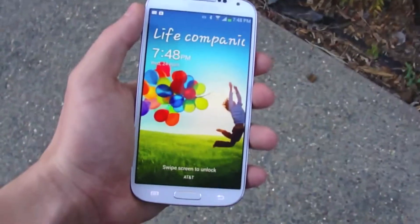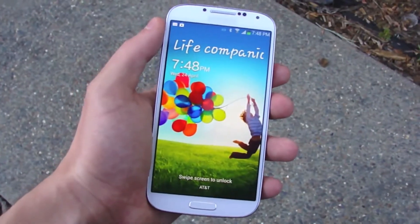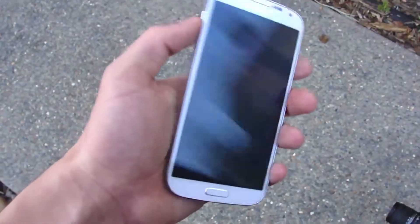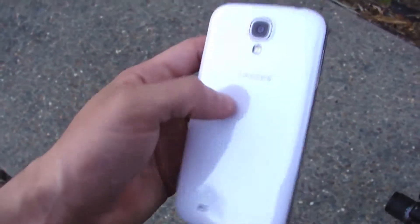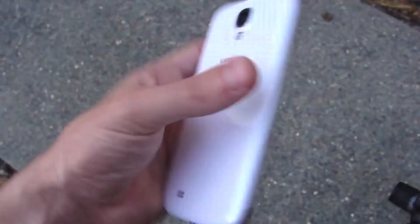What is up guys, TechRacks here. So in this video we're going to be drop testing the Samsung Galaxy S4. I have the White Frost Edition — this is the unlocked version, 16GB — and I'm going to be doing three different tests.